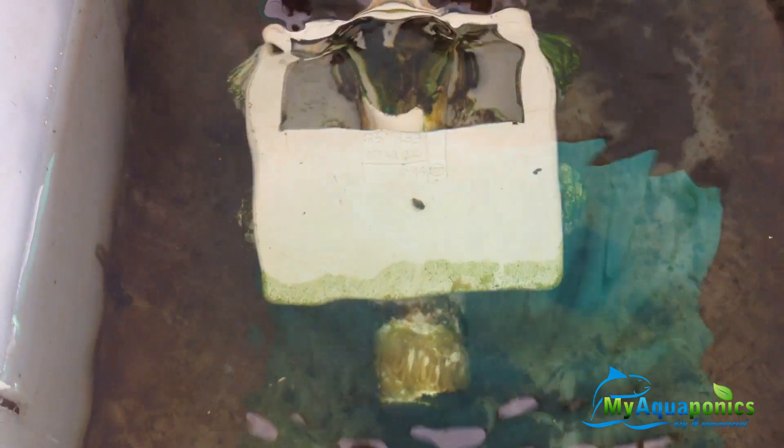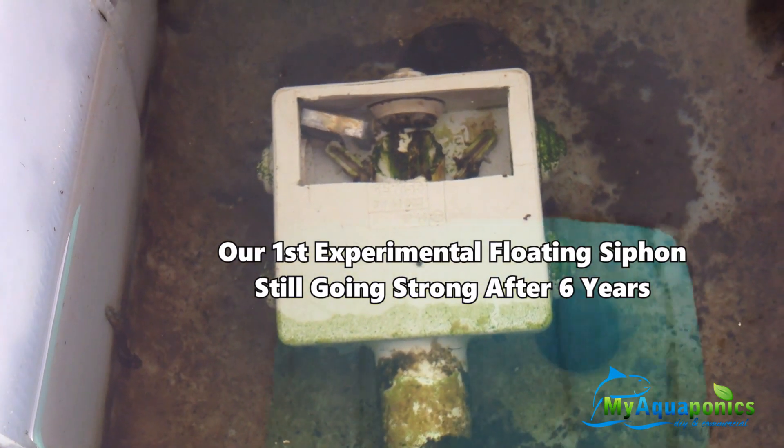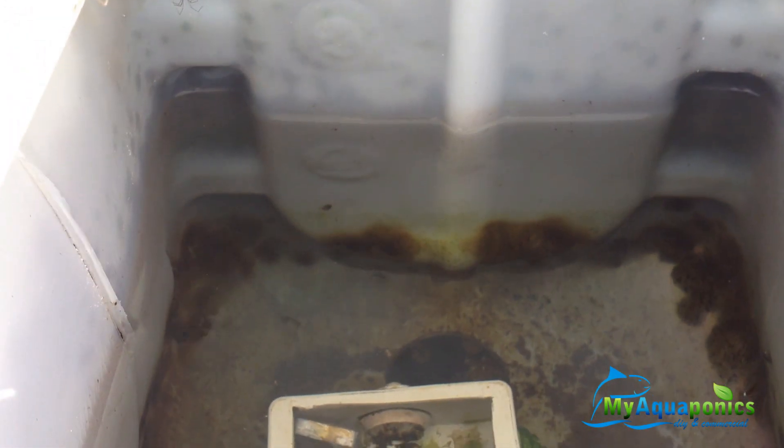On small beds you can get away with it, but on big plant grow beds like we have at our system, where the beds are about two to two and a half meters long by one meter wide, Bell Siphons simply don't work in the long term. They will start and then stop all of a sudden, and hence we've had to change out a few of those Bell Siphons for floating siphons, and they've worked very well. Some of our customers have seen it and asked us to show them how to build it.